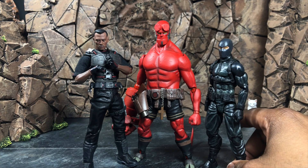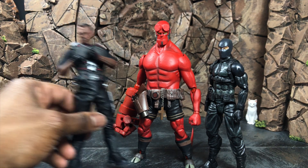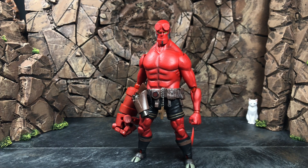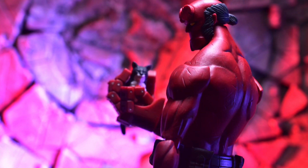Overall, this Hellboy is phenomenal — at least in my opinion. You get bang for your buck, something that's comic accurate, and something that delivers the likeness fans have wanted for ages, especially if you missed out on the old Mezco Hellboy days like I did. If you bought the exclusive version, you get the bonus Excalibur sword, a bonus hand to hold it, and the new horns. As always, hope you found it informative — do good, be good, drink your water. Later!